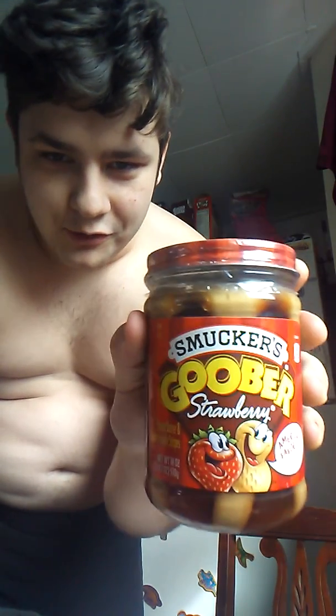Alright ladies and gentlemen, here we are today with another exotic video. Today we have Smucker's Strawberry Goober and we're going to be doing the Goober challenge. I'm going to put a bunch of that on this plate and I'm going to eat it without my hands — no hands or utensils, spoons or knives or anything. So without further ado, let me pour this stuff out.